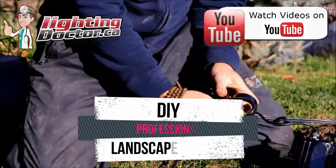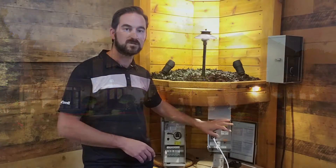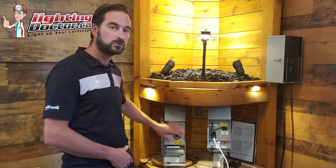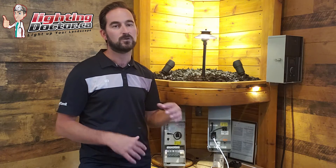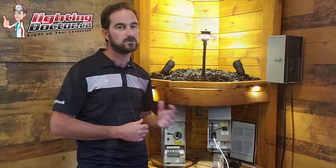Hey guys, it's Cal with The Lighting Doctor here. Today I'm going to talk to you about two main transformers we use: a simple single tap 150 watt transformer versus a multi tap 300 watt transformer, when you should be using those, and how many lights you can put on there. I hope you enjoy this video. If you have comments or questions, please leave them below. Now let's get into some of your questions.